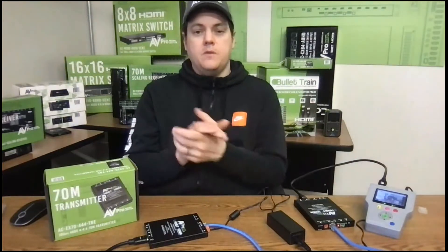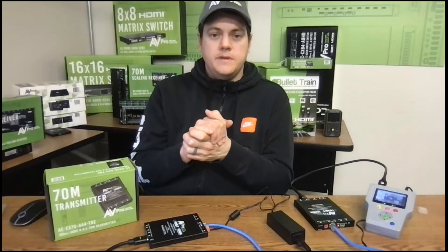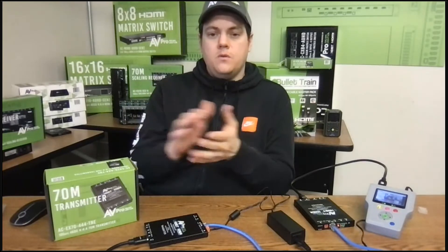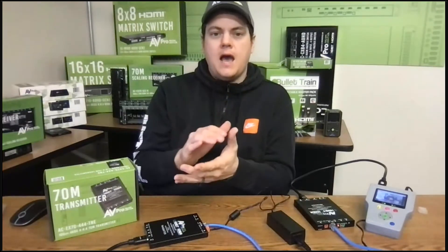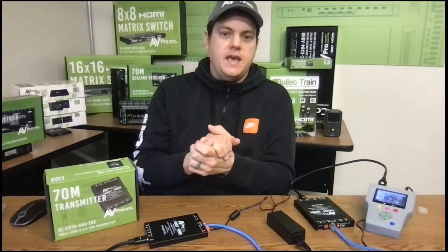The receiver unit could be a lot of different things. We'll talk about what all the different things are that you can plug this into, the cases you can use it, and how to use it — that's what we're going to cover today.